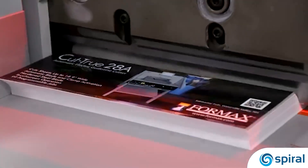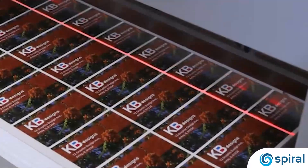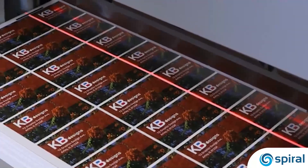The Cut-True 28A quickly and accurately cuts stacks up to 3 inches high. The bright LED cutting line indicates exactly where the blade will cut, allowing operators to make fine adjustments.